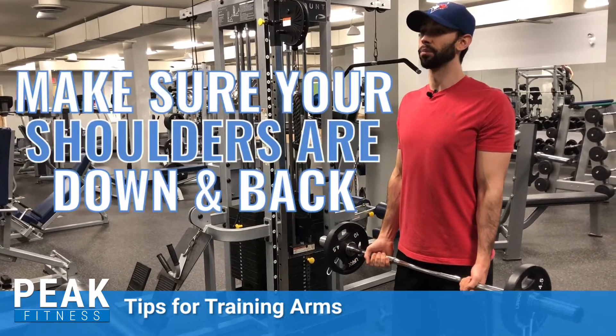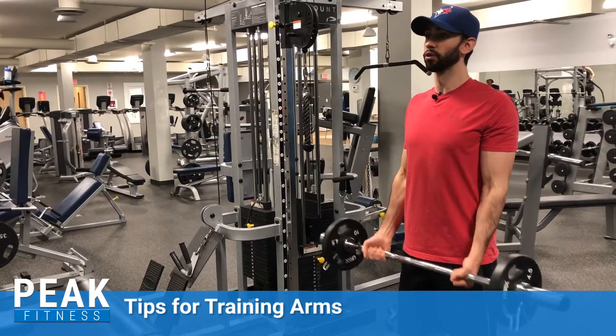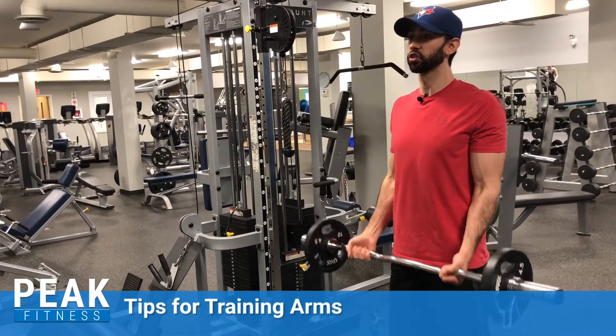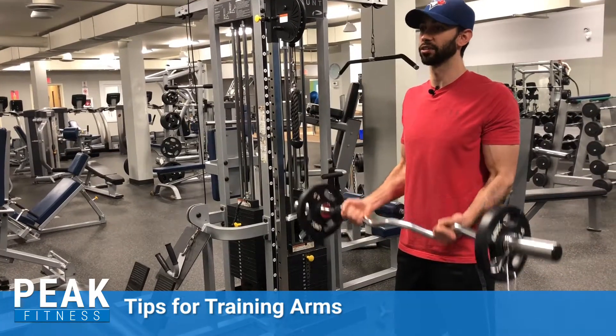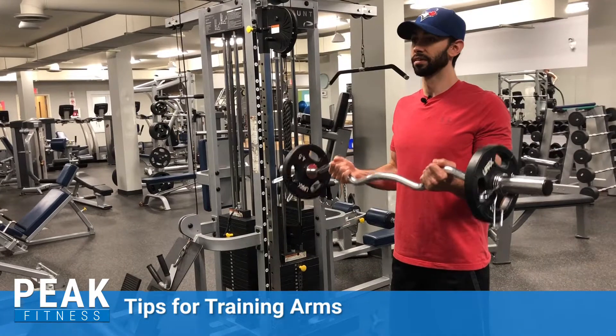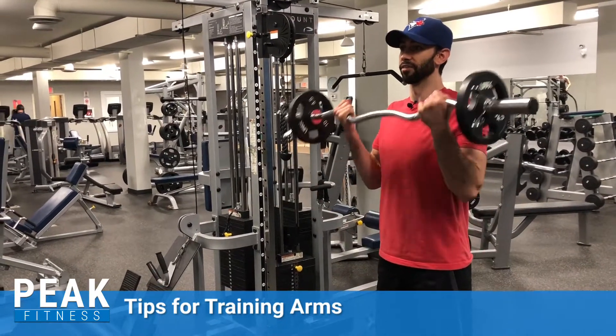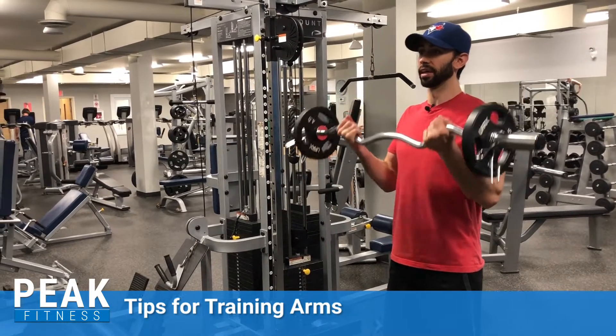So let's get into it. First things first, make sure your shoulders are down and back. We're going to bring the barbell up to midline and we're going for seven reps. The main focus is trying to get those arms as straight as we can, so you almost want to flex the tricep.